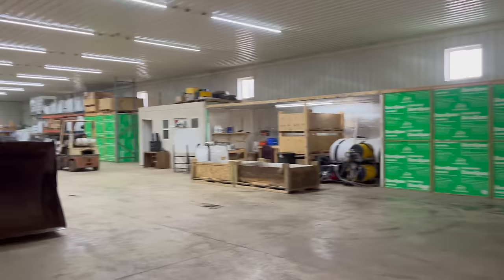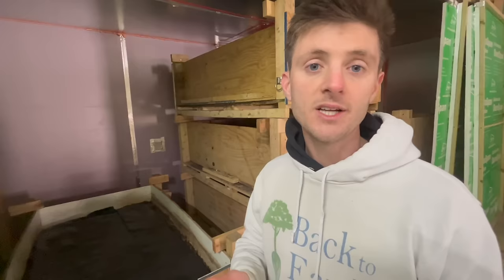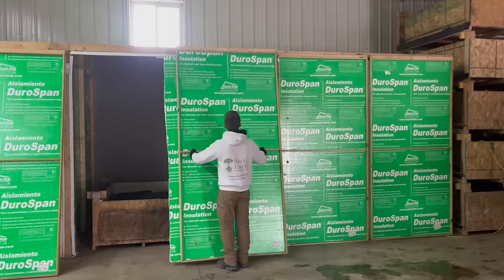Hello, here at the worm farm. Welcome. First question: what is the right temperature for these worms? Their temperature range that they can tolerate is anywhere from 34 degrees to 96–98 degrees Fahrenheit. But they're much like us where they prefer to be in the 60s and 70s — that's their ideal temperature.